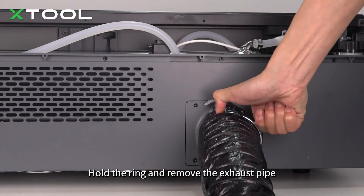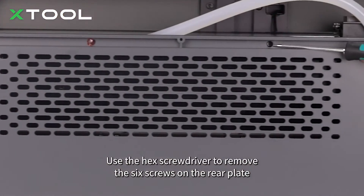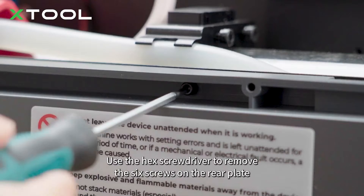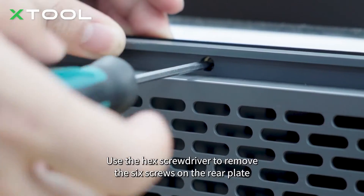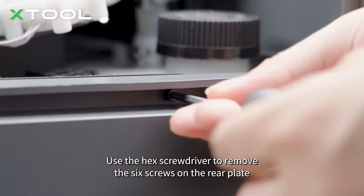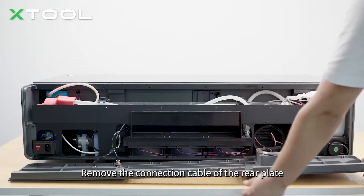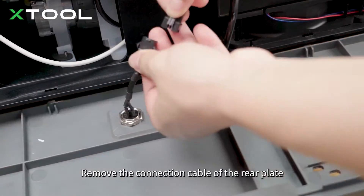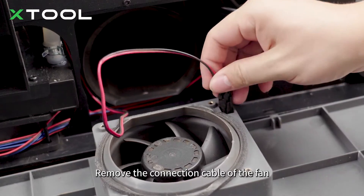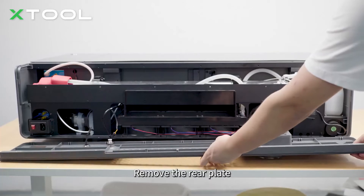Hold the ring and remove the exhaust pipe. Use the hex screwdriver to remove the six screws on the rear plate. Remove the connection cable of the rear plate. Press the holder of the exhaust pipe down and remove the pipe. Remove the connection cable of the fan. Remove the rear plate.